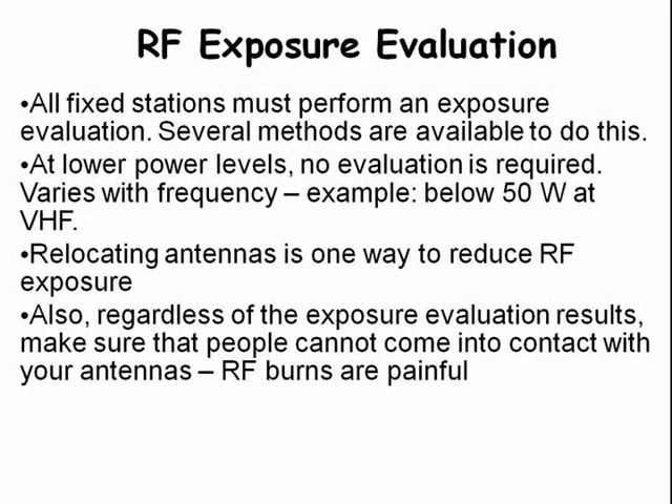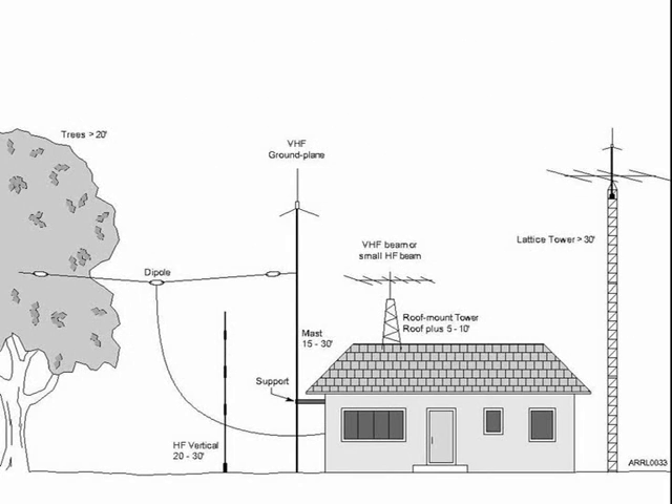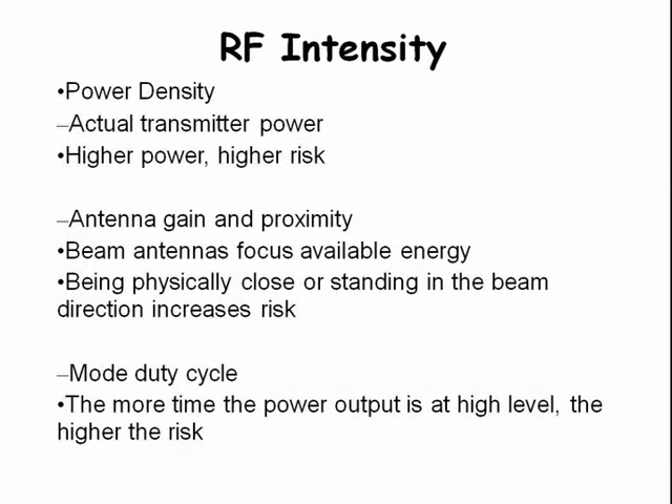We are all required to perform an exposure evaluation. At lower power levels, no evaluation is required. Moving an antenna is one way to lower RF exposure. We must also make sure that people can't get RF burns from touching our antennas. Here is a drawing of some of the antennas you might eventually be dealing with. Several factors determine RF intensity: one is power density based on how much power you are running; another is antenna gain and proximity to people such as yourself and your neighbors; another is the duty cycle of the mode that you're sending.